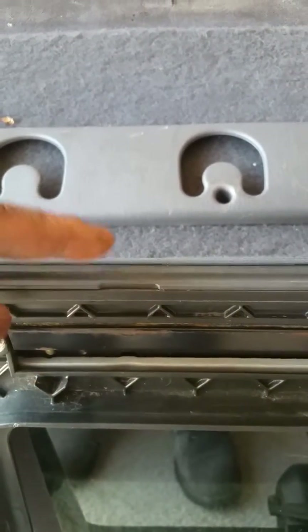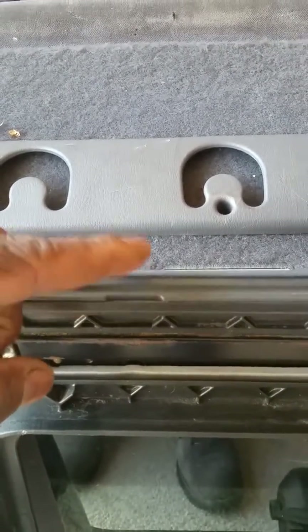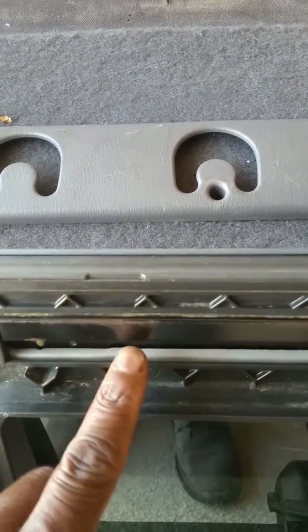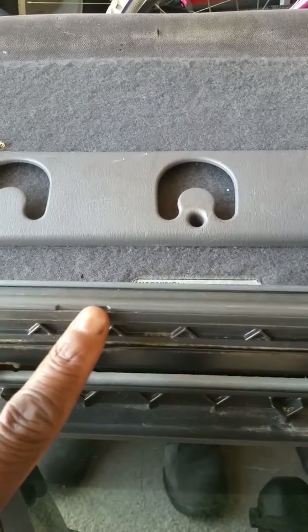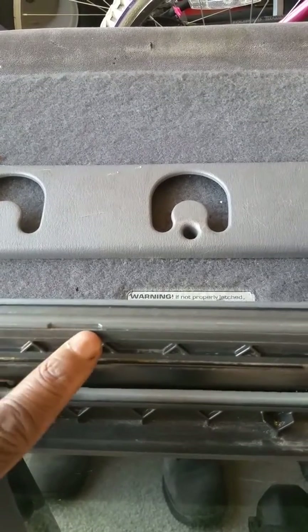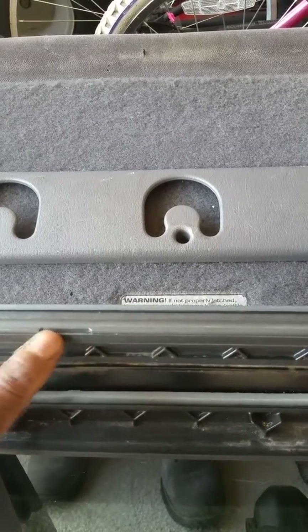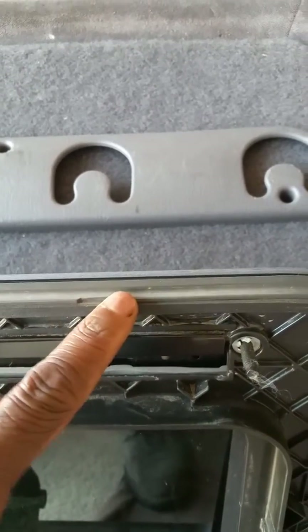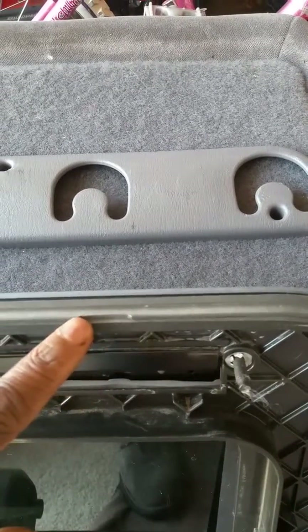What happened is the water — once it runs down the side of the truck — it runs and seeps through right here. And then because there's no connectivity between here and the part of the metal in the truck, you've got water coming in on both sides. Here's the other side. I don't know why they designed it like that.